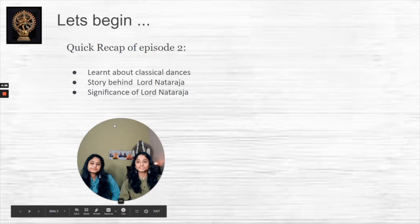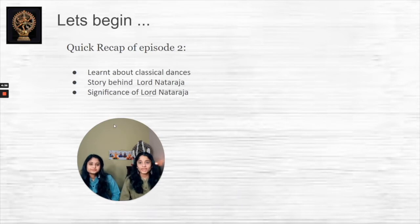Before we get started, let's do a quick recap of episode two. In episode two, we talked about the different dance forms that have originated all over India. We also talked a little bit about the story behind Lord Nataraja, as well as the significance of each part of his idol.